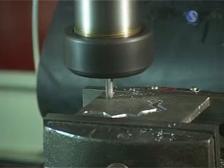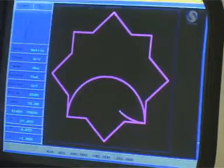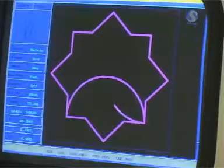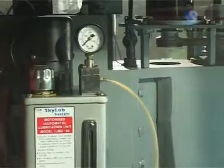A 12-station industrial grade automatic tool changer can also be provided on request. Powerful offline simulation and online graphical simulation can be seen. The automatic lubrication system takes care of lubricating all ball screws and slides.